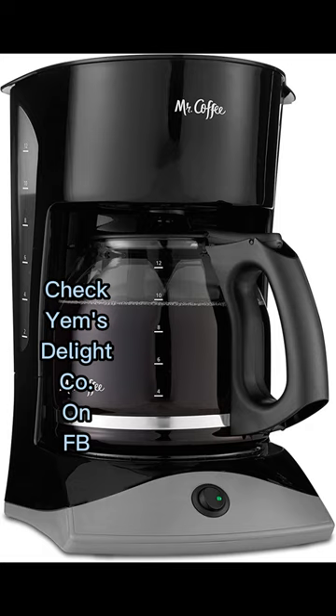The on/off indicator light lets you know when your coffee maker is on or off. Grab-a-cup auto-pause stops the cycle if you need a cup before brewing is finished. A dual water window allows visibility as you fill — no more overflows.